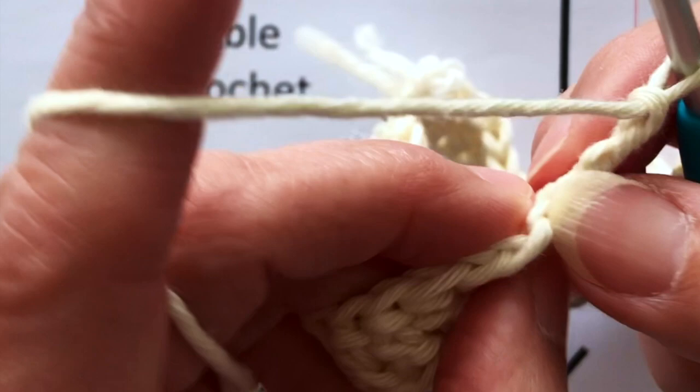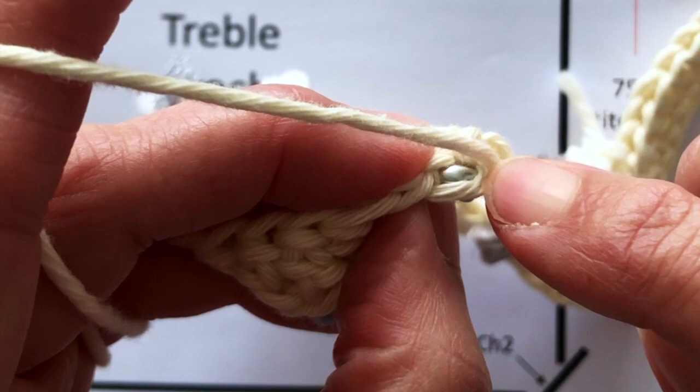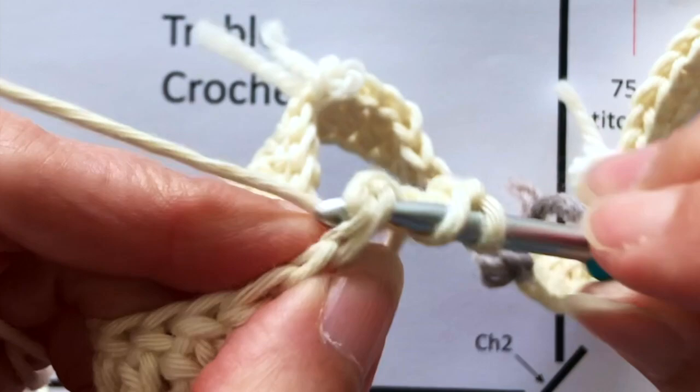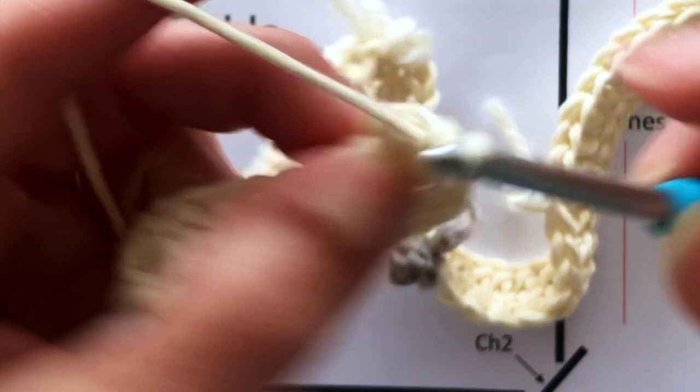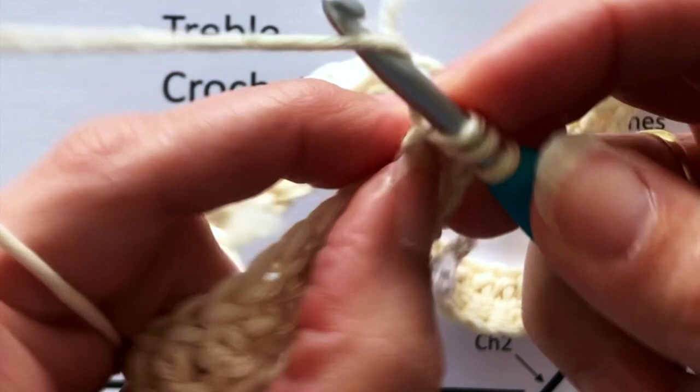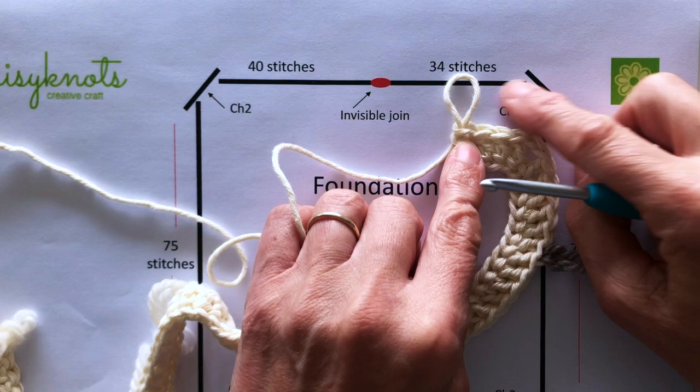Chain two for the next corner. Just a recap: identify where that stitch is and make sure you don't pick up the actual treble crochet itself — it is the chain at the bottom of the treble crochet you're looking for. The first treble crochet is done, just doing the second, and then we're ready to do another 75 stitches to get to the next corner. I'm going to keep on working until I've got all three corners done and come back then.